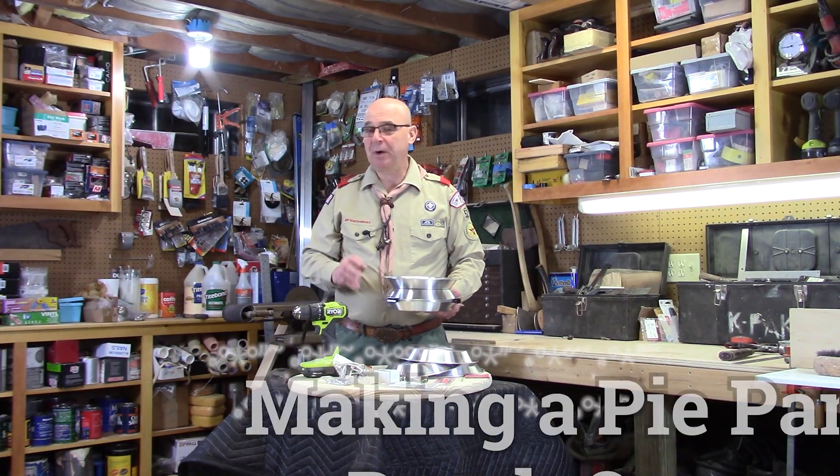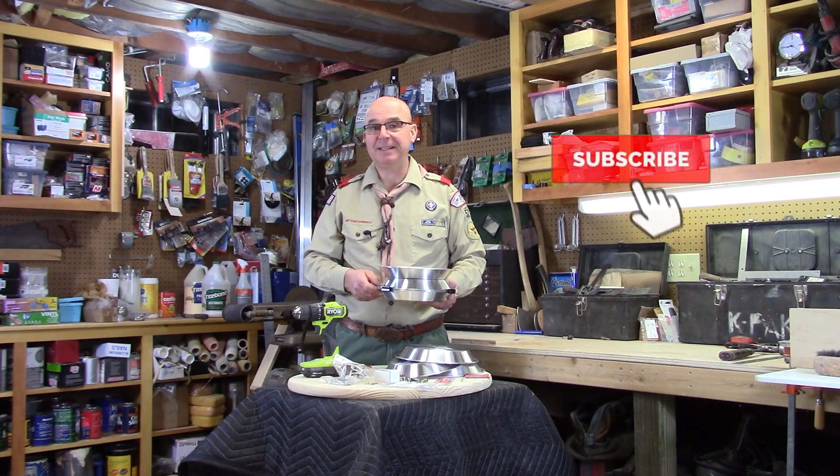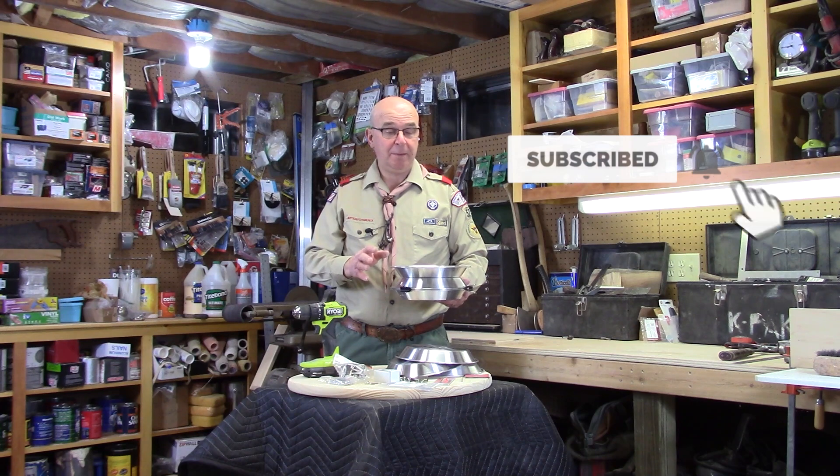Hello Scouts, it's Mr. Kugler and we're back in the shop. Today we're going to go through the very simple process of making what I call a faux Dutch oven — a homemade Dutch oven made out of three nine-inch aluminum pie tins. We'll go through the process of making one and all the parts you're going to need to make one of these at home for yourself.